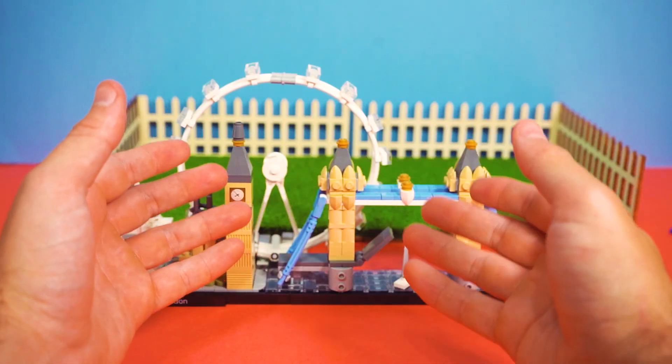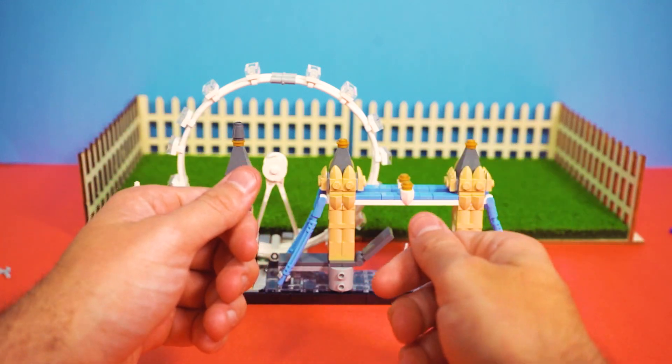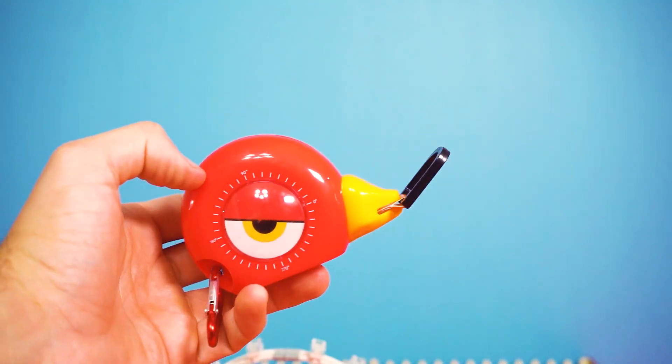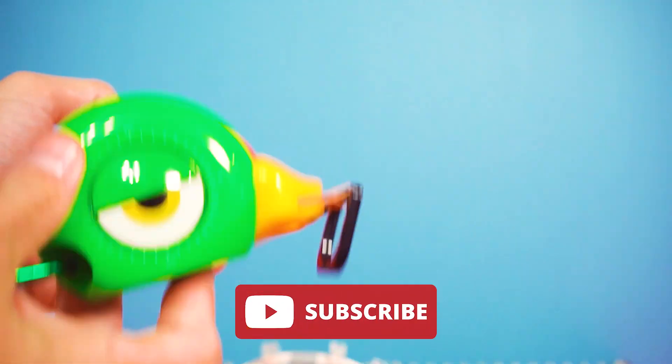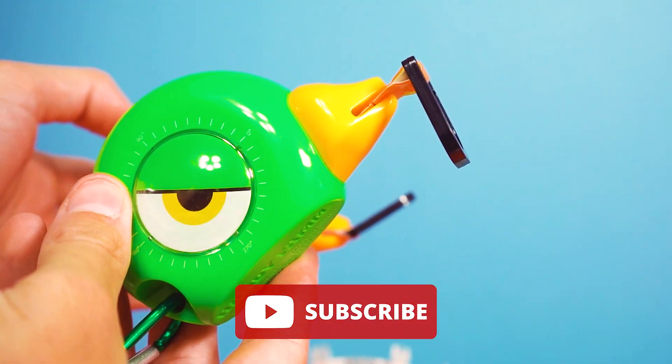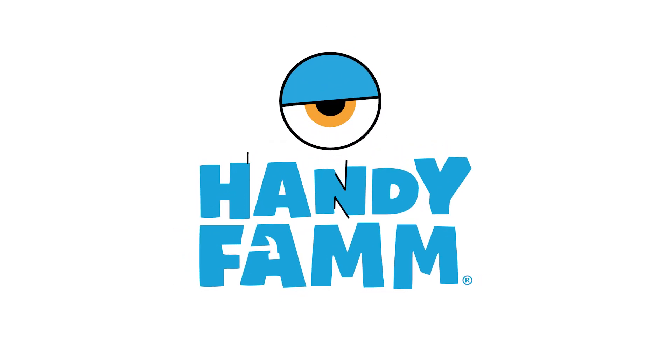Well, it wouldn't be a production with Yaya if there wasn't some special addition. If you enjoyed this build with us and want to see more, please like and subscribe. Should we build Buckingham Palace next? Only, of course, if we can build Corgis too. In the next couple days. Oh wait a minute, just a moment...